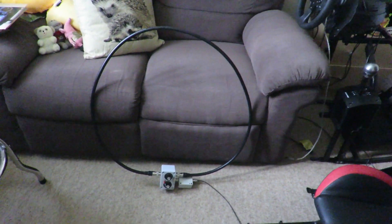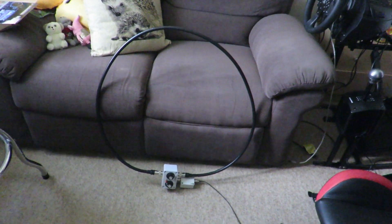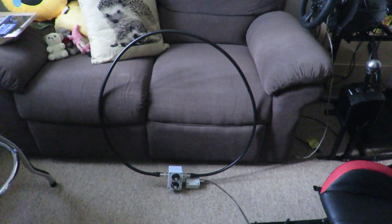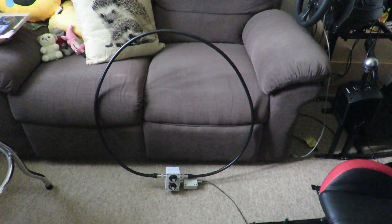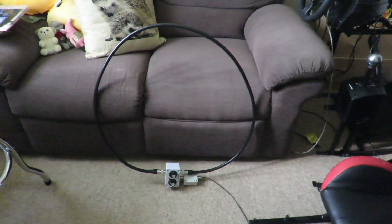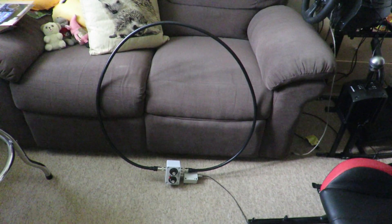Just to point out as well, the maximum transmitting power on these loops is stated as 20 watts, so I wouldn't go any further than that. Personally, I would just take it up to maybe 15 watts, just to be on the safe side. But it's up to you how much power you want to put into it — I would just say don't take it any more than 20 watts.